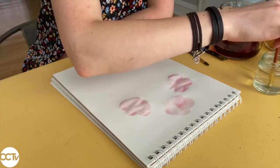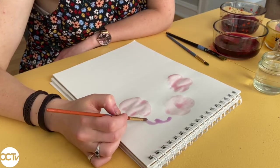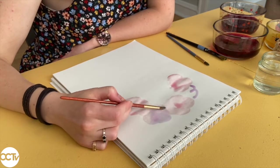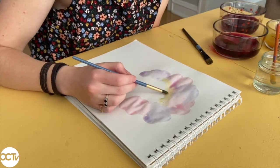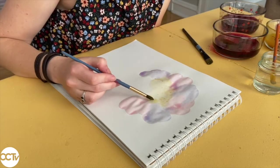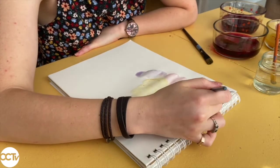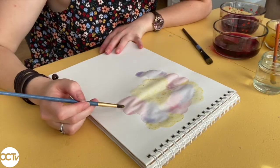Sometimes I needed to add another layer of paint to make the color darker. Now I'm switching to the color I made with the cabbage. You'll see when I first put it on it looks really purple, but as it dries it becomes more blue. As I was painting, some of my colors mixed together because they were still wet. I liked the way it looked so I left it, but make sure to let each color dry in between if you don't want them to mix together.